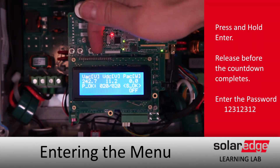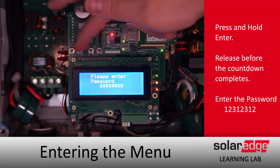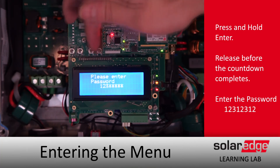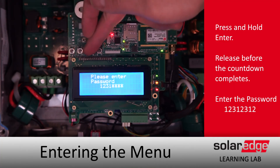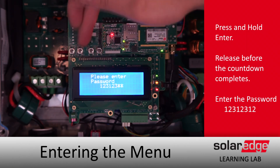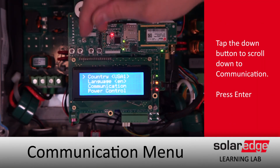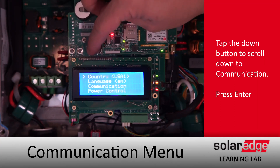Open up the case and access the menus with a long hold on Enter, release before the countdown completes, then enter the password: 1, 2, 3, 1, 2, 3, 1, 2.